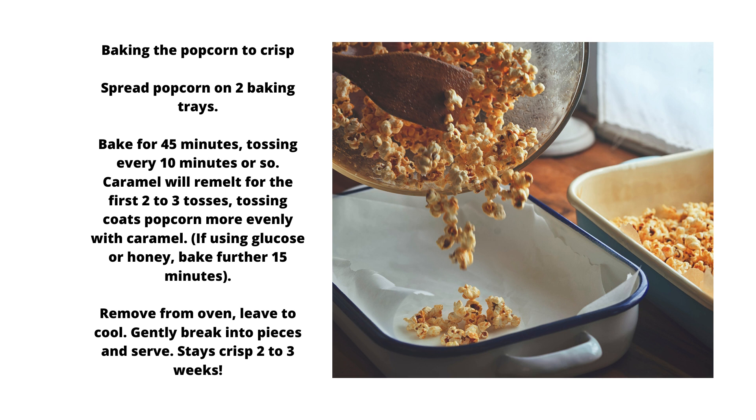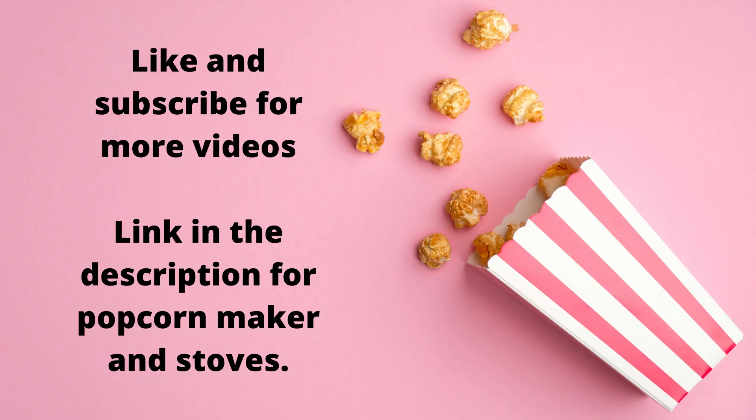Remove from oven and leave to cool. Gently break into pieces and serve. Stays crisp for 2 to 3 weeks. Like and subscribe for more videos — link in the description for the popcorn maker and stoves.